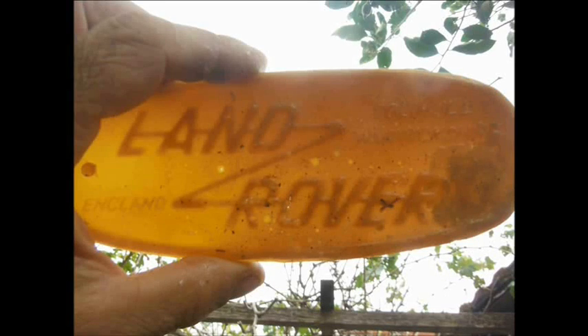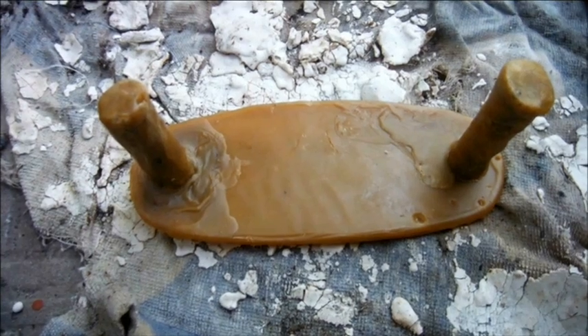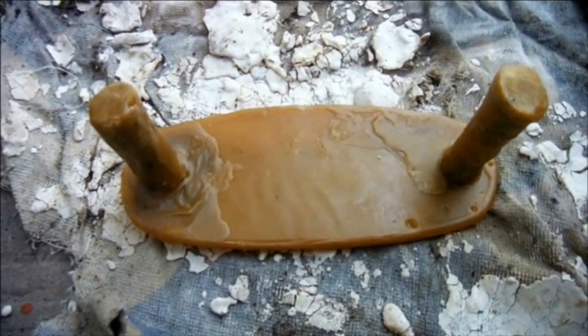I took the badge from the front of the truck, melted some beeswax, and poured it into the hollow back of the badge. As I removed the solidified wax blank I damaged it and fixed it as best I could. With the sprue and vent on the back, the piece was ready for investment.